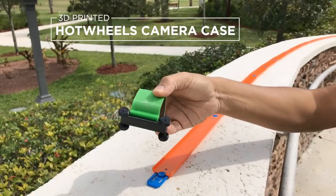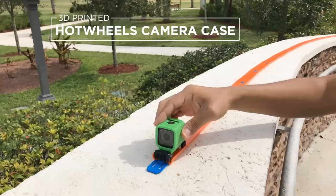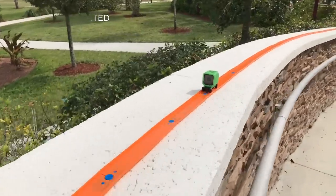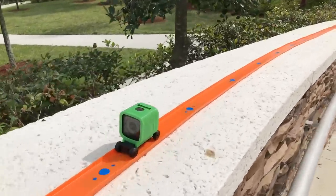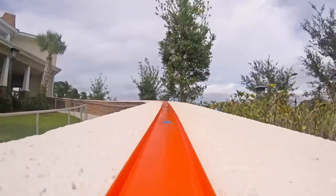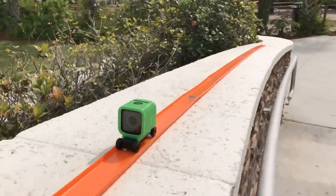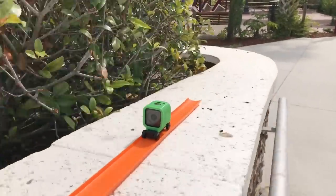In this project, we'll show you how you can turn a GoPro session into a Hot Wheels car with 3D printing. This project doesn't use any parts from a Hot Wheels car, but instead is fully 3D printed.